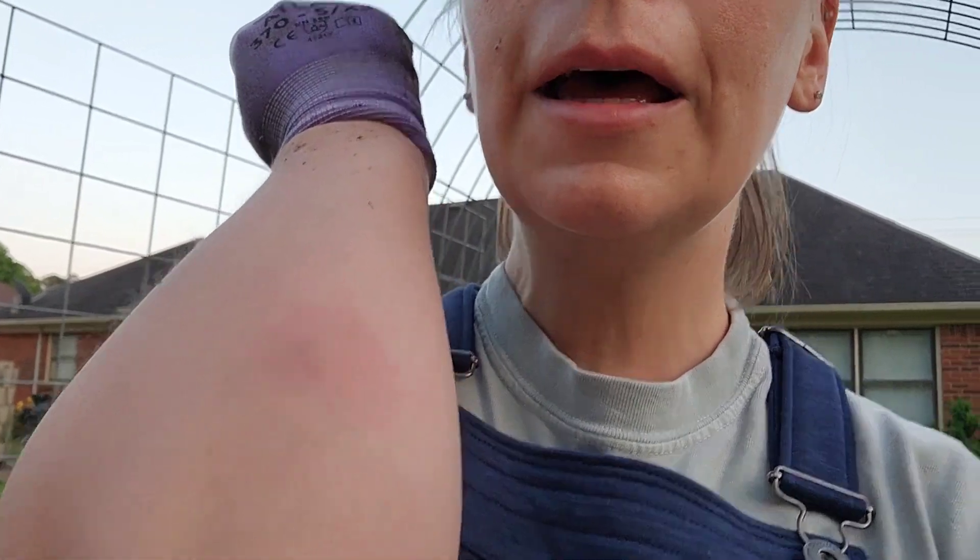It is April 27th. I'm already getting eaten, and it's windy. How are they finding me? I don't understand. Dang mosquitoes.